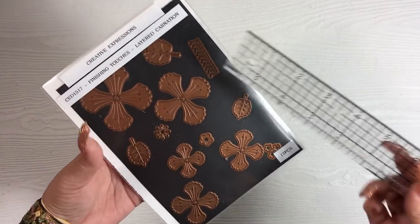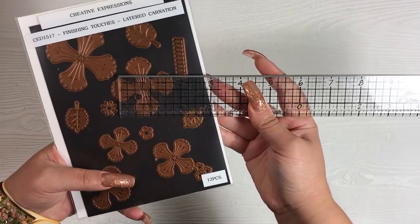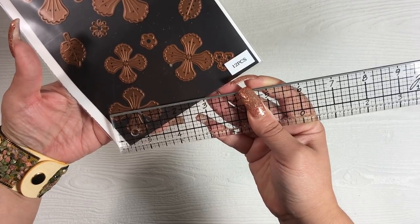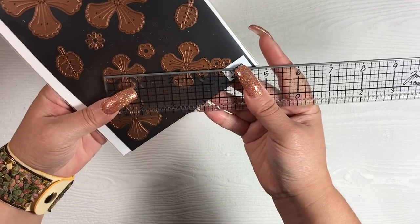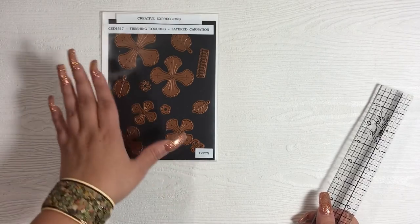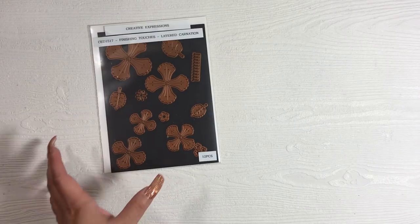So let me measure them the same way. This one is approximately two and a quarter inches. The next size down is approximately two inches. The next one is about one and five-eighths of an inch wide. The next size down is one and a half, and the smallest one is one and a quarter. So you can get a variety of sizes ranging from two and a quarter down to one and a quarter, and it all just depends on how full you create your flowers.